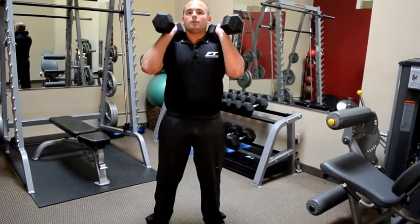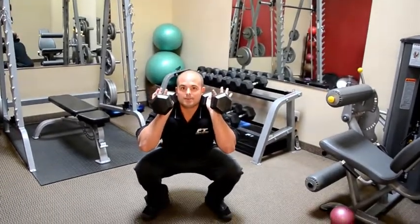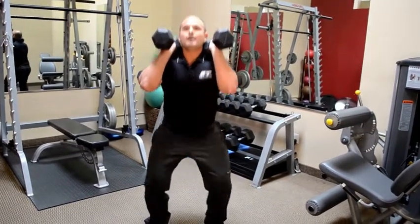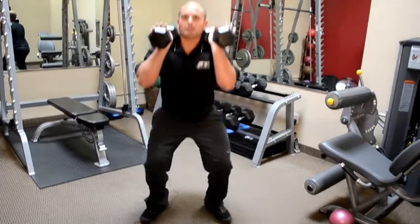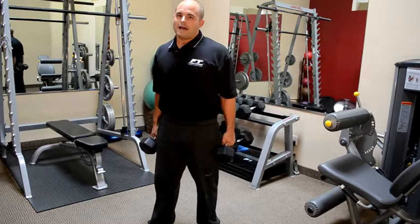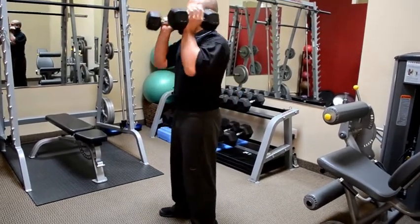Our quads are our main leg extensors so they're going to do all the work they can, and instead of letting the slack get picked up by the knees, we're going to use those big posterior chain muscles to help. So chest and head up, good stance with the feet, stick those hips back and squat down, maintaining that upright position, then right back up. This move is really tough and takes a lot of effort to keep those dumbbells up — a lot of core work and lower back work.